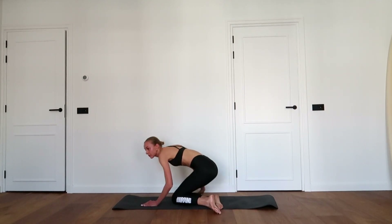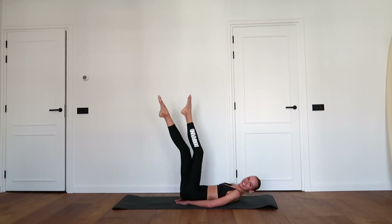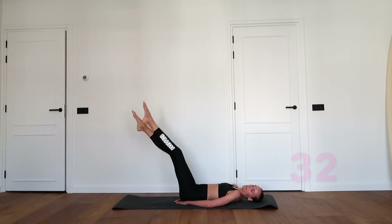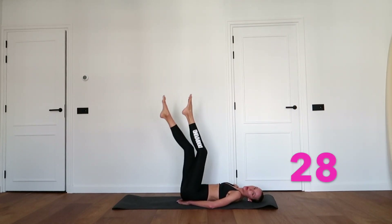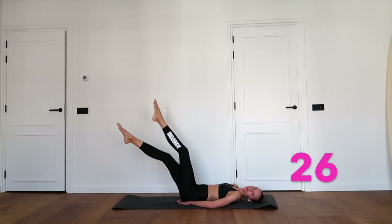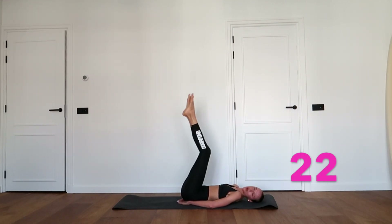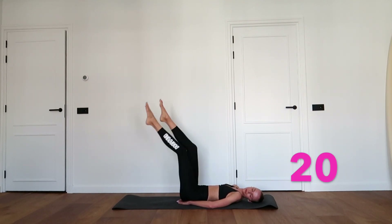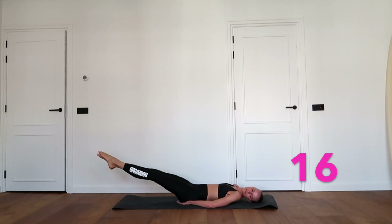Bring both legs up in the air, bring the legs down in a scissor movement for four seconds. Close the legs at five and bring the legs back up. Keep your lower back on the floor. Scissor for four, hold at five, and bring it up.